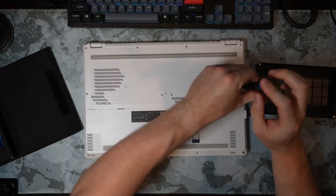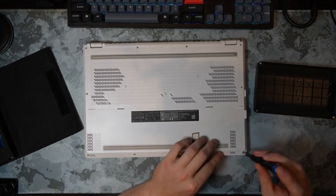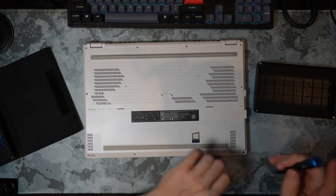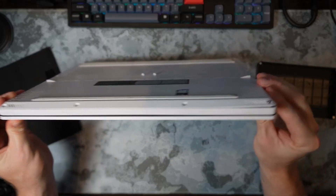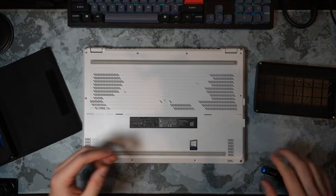We're just about done getting these screws out. This bottom one is captive — it has a nut on the bottom side, so you can see it's raised like that. That's totally normal. It does not come out any further; the panel will just peel up.